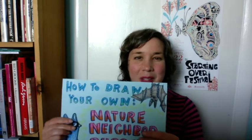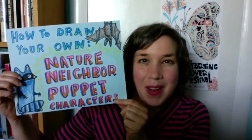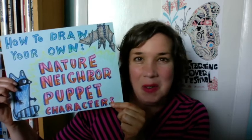Hi, I'm Carrie. I'm the artist who drew these puppets, and I can't wait to see where you bring Fox and Owl on their epic adventures. But what if you need other characters in your story? Well, that's why today I'm going to show you how to draw your own nature neighbor puppet characters. I can't wait to see who you draw.